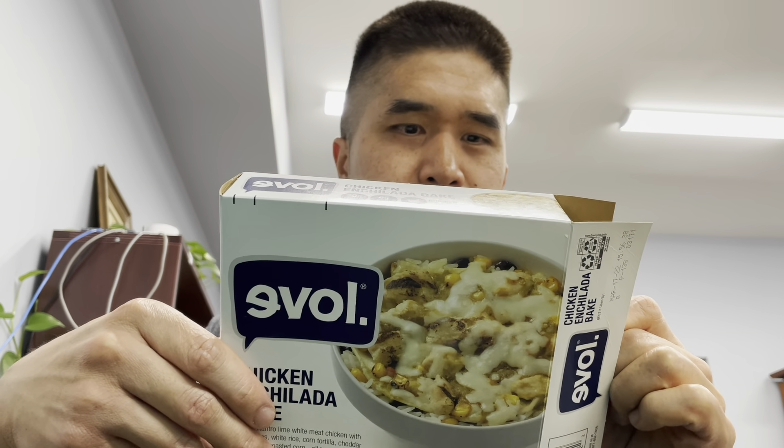And 20 grams of protein. Let's see what the carbs are — carbohydrates, 46 grams of carbohydrates. This is what it looks like after you microwave it.